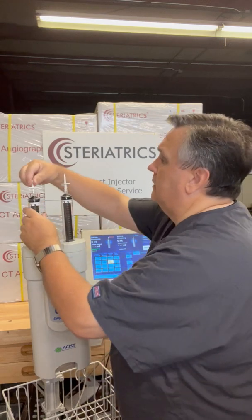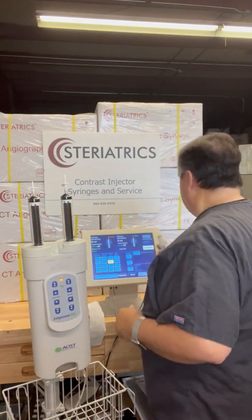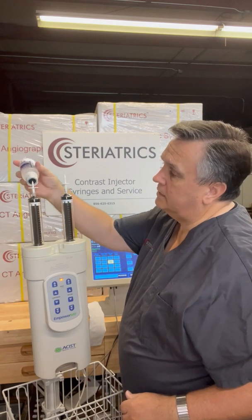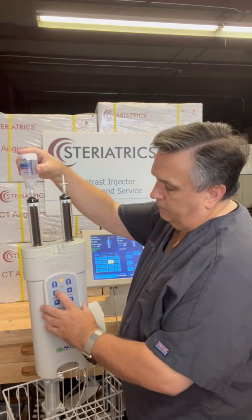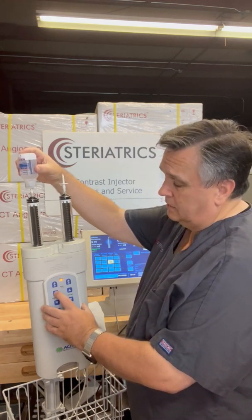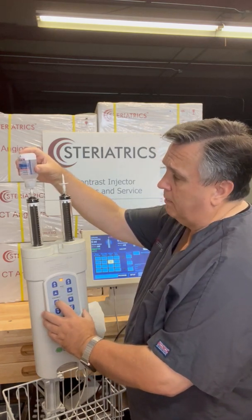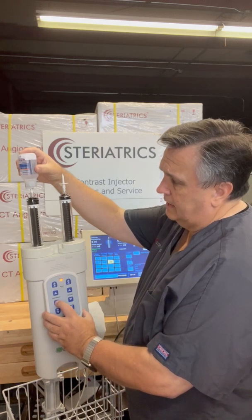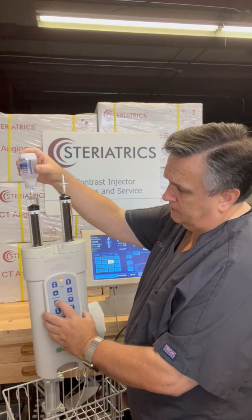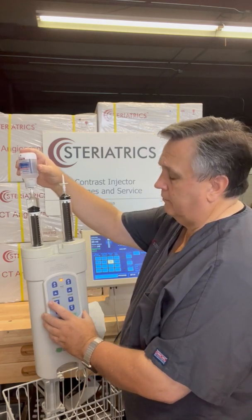Now we're going to fill. I'm going to start out with contrast. We're going to hold it on the angle so we see that bullseye, press down, and then we want to fill. We're only shooting 20 — we normally only shoot 15 to 20 of this — so we're going to take the slow button, press and hold, because as soon as I release it's going to stop. I can see there's 20 in there and shut it off.